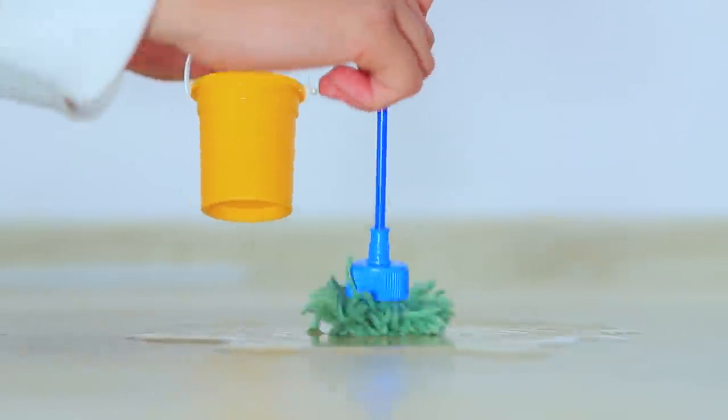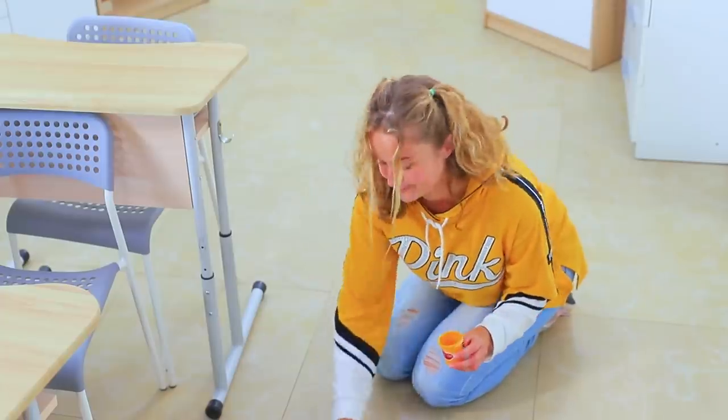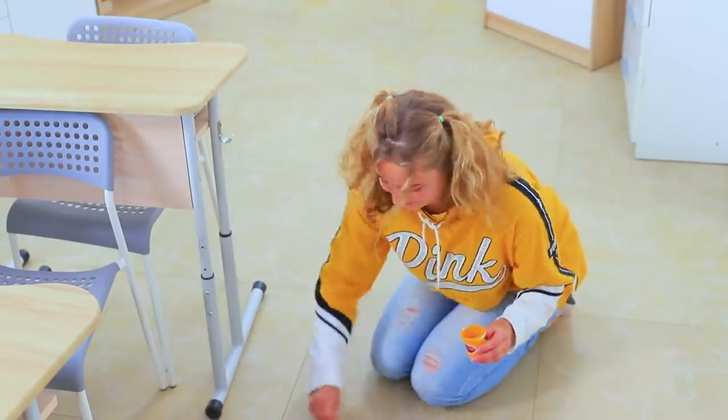Megan feels sorry for her doll, so she cleans the floor herself. Thank goodness there isn't a lot of water — this doll mop is perfect for this amount of work. Yay! Recess!